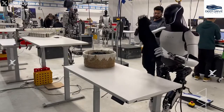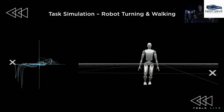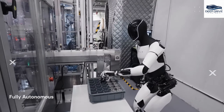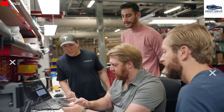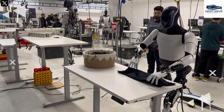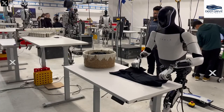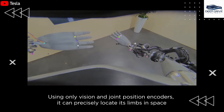Furthermore, the integration of a self-correcting feedback system allows Optimus to continually enhance its performance, ensuring high accuracy and efficiency in task execution, particularly when engaging in complex activities. In addition, the introduction of Tesla's proprietary actuators significantly enhances control and precision, which is especially important for delicate tasks such as handling fragile items, thereby improving the robot's functionality across a variety of environments.